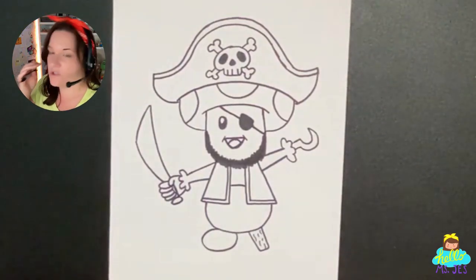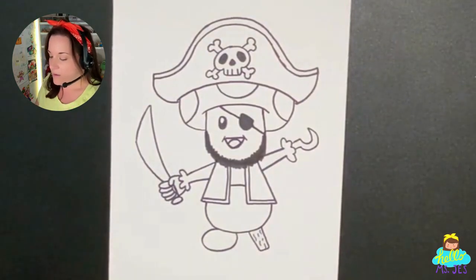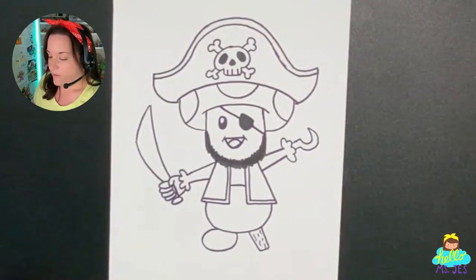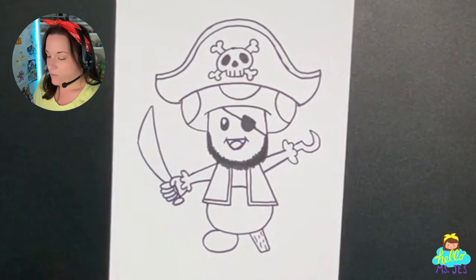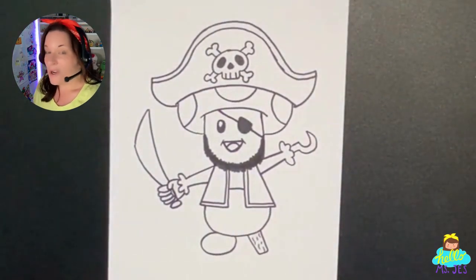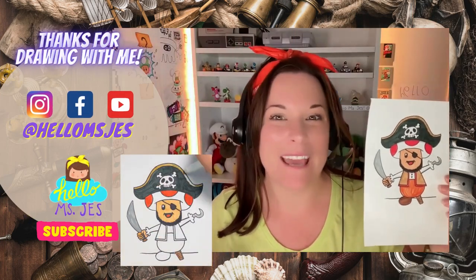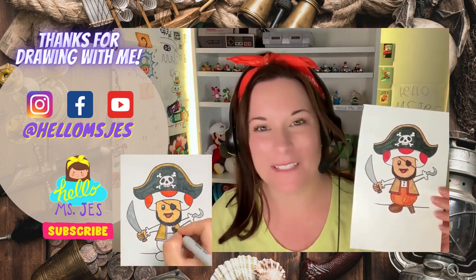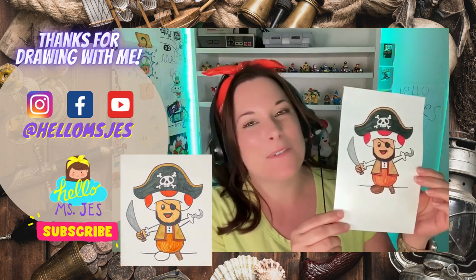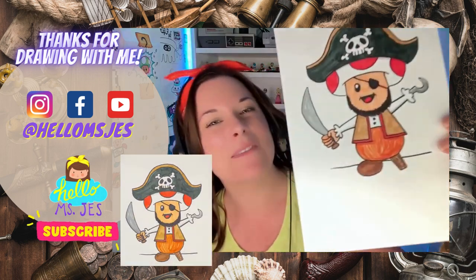Now, what else could we draw? We can draw the ground beneath his feet — you could draw him on a ship, or in so many different scenarios. I would really love to see how you would finish this little toad pirate. Thanks for drawing pirate toad with me today — I hope you had a lot of fun. Check out my playlist with more drawing tutorials and subscribe so you can catch me in the next one. Bye, thanks for drawing with me!